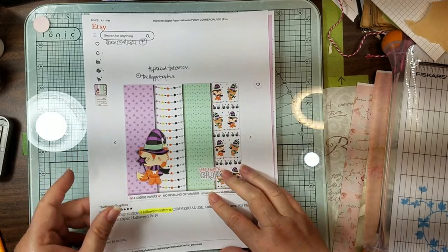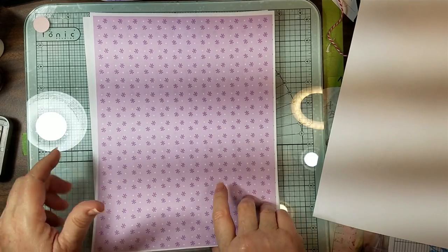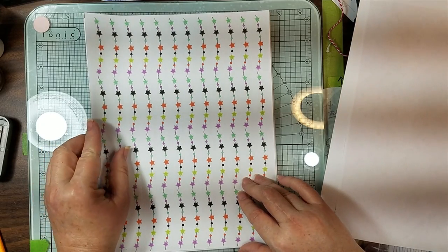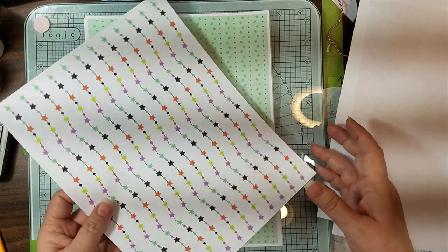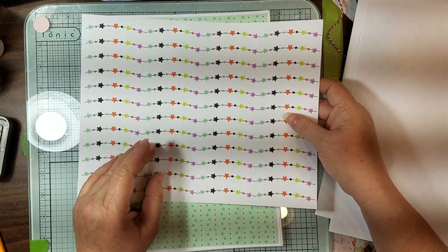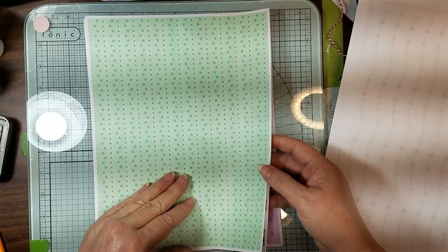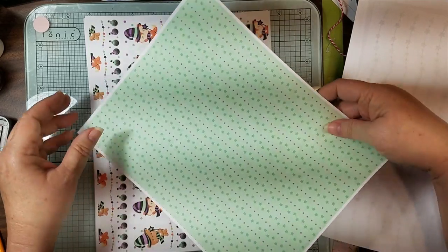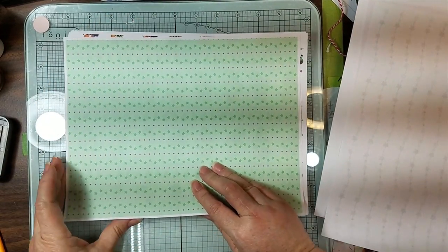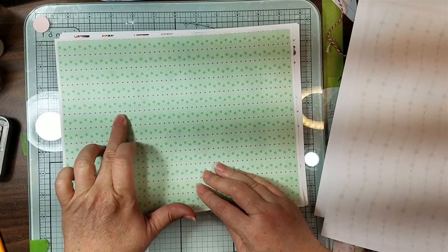This is the Alphabet Halloween and it has little purplish snowflakes with little white dots. Like I said, you could use these in winter or whenever - they're just cute. And then this is like some little stars. And then this one is like shades of green with purple polka dots.